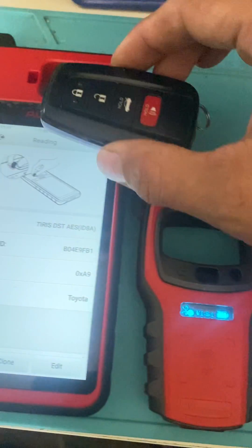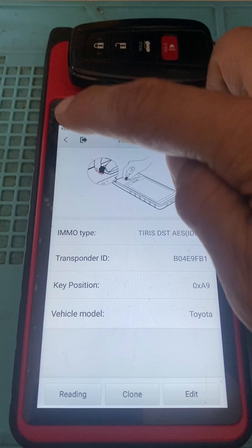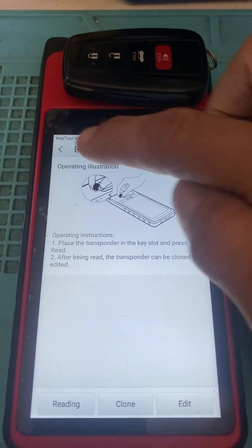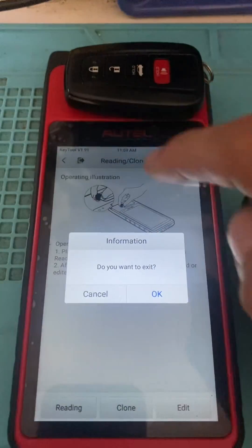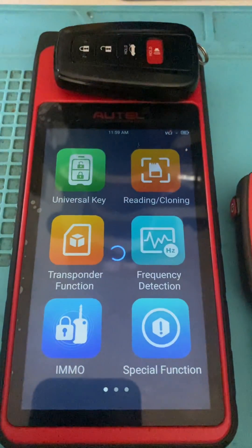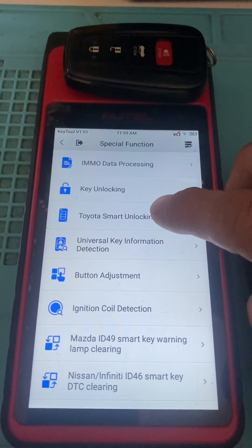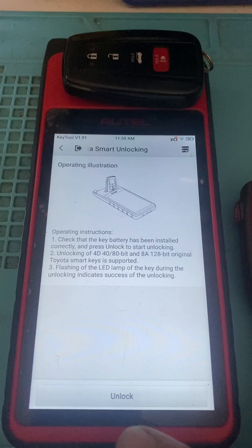So we're going to take our key, put it back in that KM100. We'll go back, choose Special Function, and do Toyota Smart Unlocking.